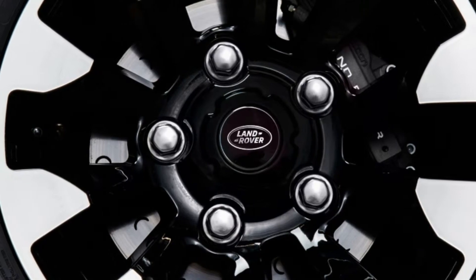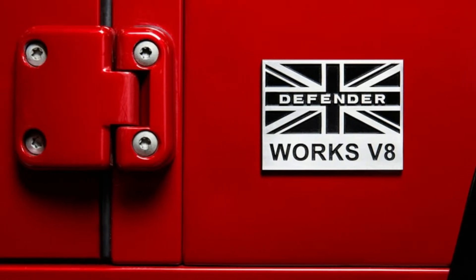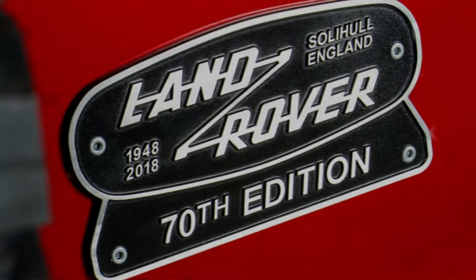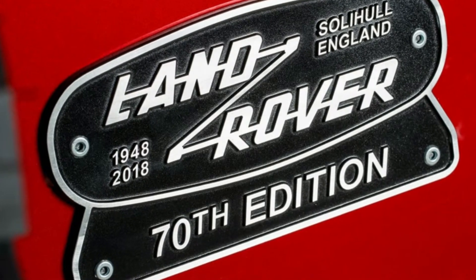Visually, the Defender 70th Edition gets special badging, including a 70th Edition plaque at the back and machined aluminum lettering on the hood. The door handles and gas cap are also machined aluminum. Special wheels are fitted with all-terrain tires, and the roof, fender flares, grille, and headlight surrounds are all painted black.